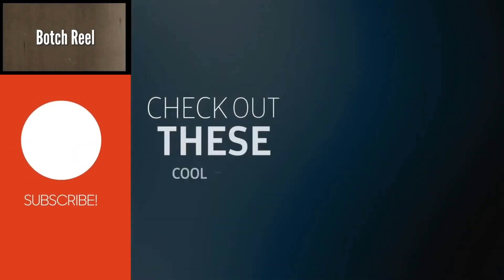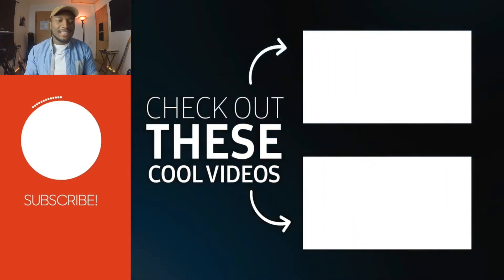Alright, well that about does it for me in this video. If you liked it, subscribe. If you liked it, actually like it — I ain't gonna beg, but it does help your boy out. I will see you guys in the next video. Take care. Alright, let's get it.